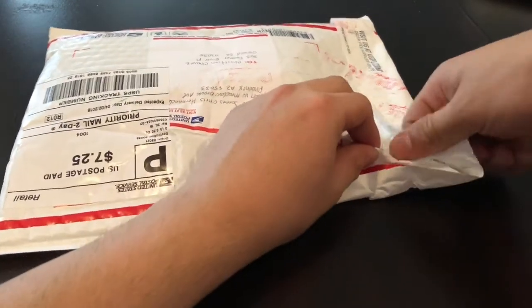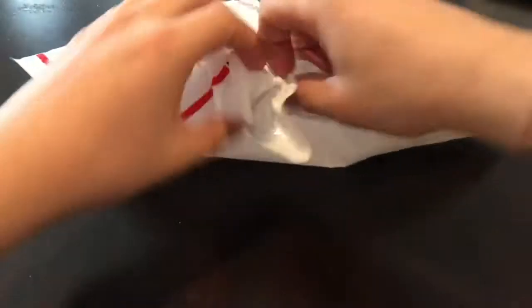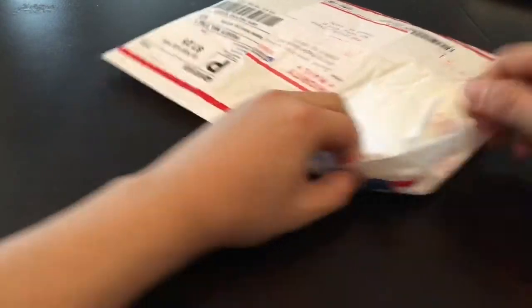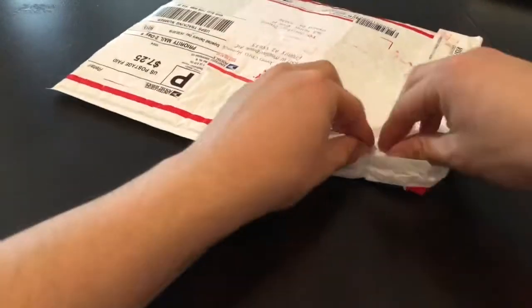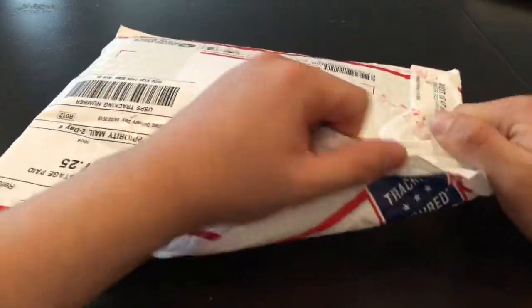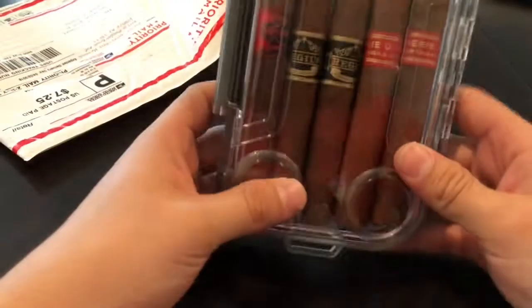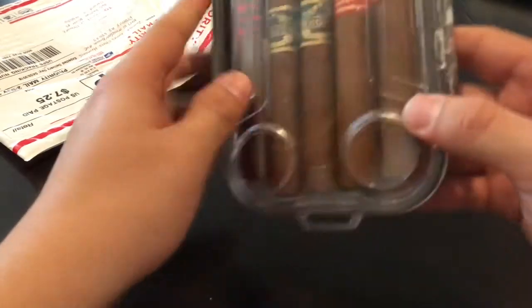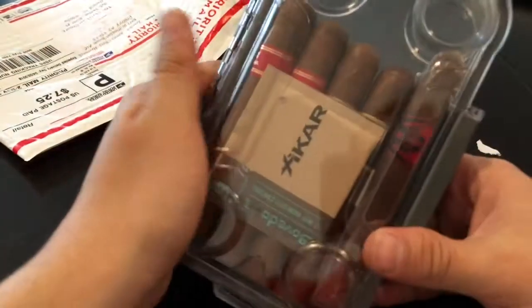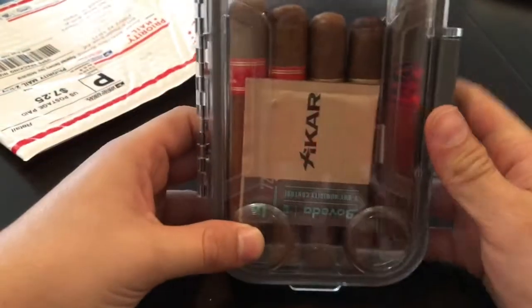It feels like there's more than I expected, so that's awesome. I'm just going to rip it open. There you go — let's see what's in here. Alright, sweet! It came in a case — that's awesome. I got it with the Boveda pack right there, 72%. That is awesome.